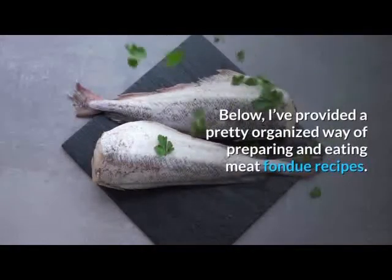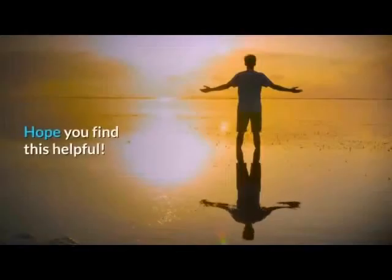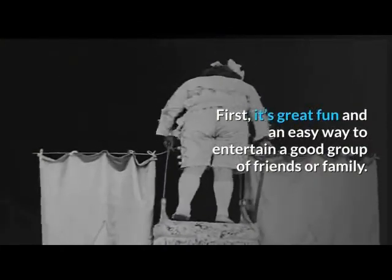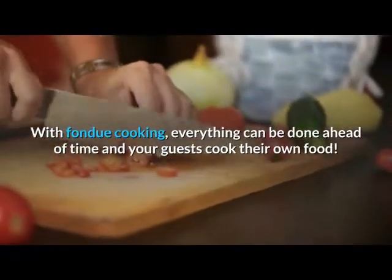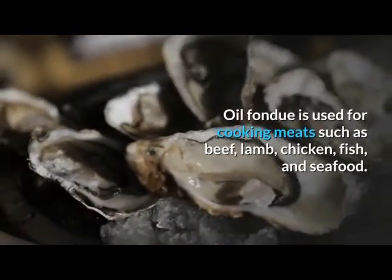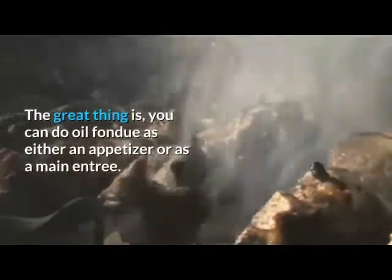Here is a pretty organized way of preparing and eating meat fondue recipes. It's great fun and an easy way to entertain a good group of friends or family. With fondue cooking, everything can be done ahead of time and your guests cook their own food. Oil fondue is used for cooking meats such as beef, lamb, chicken, fish, and seafood, and can be served as either an appetizer or a main entree.